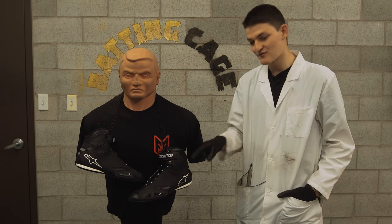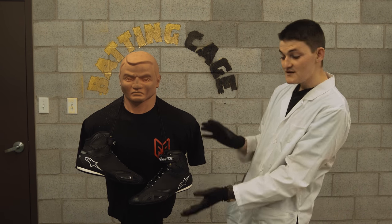Hello, I'm RyanF9, and this is a riding shoe. Some see it as a convenient crossover piece, and others as a stupid, squid-ish safety hazard. It's time to find out who's right.